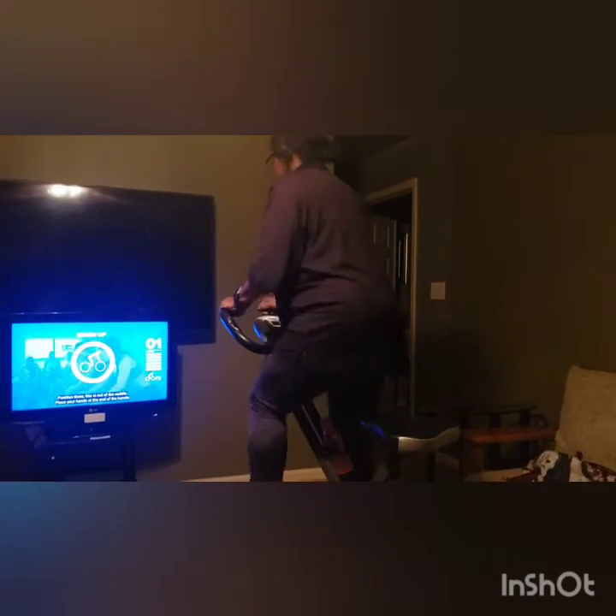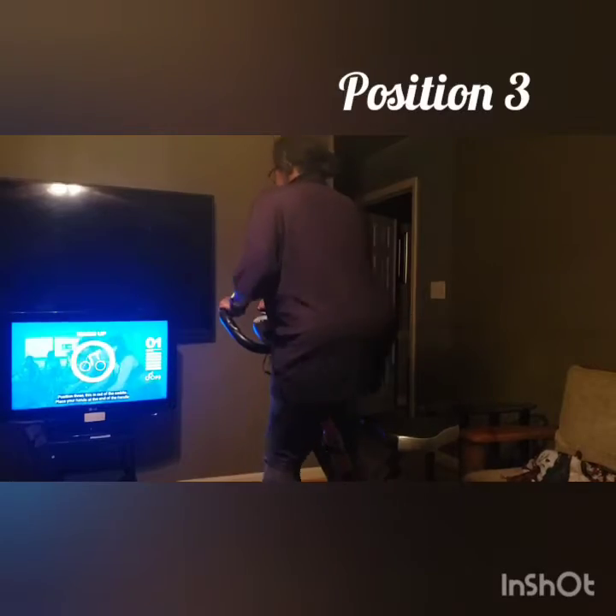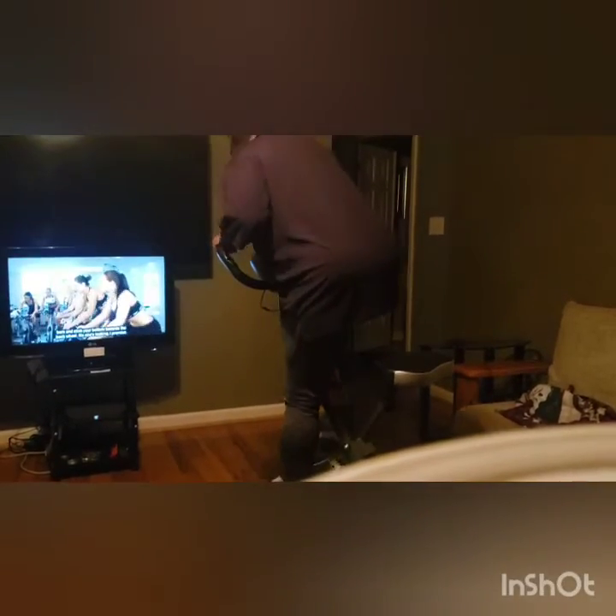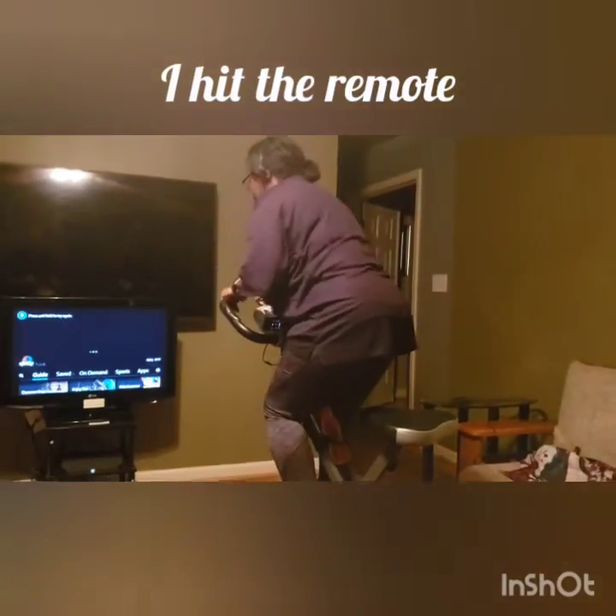Position three — this is out of the saddle. Place your hands at the end of the handlebars and stick your body towards the back wheel. No one's looking, I promise. Use your core to keep you stable.